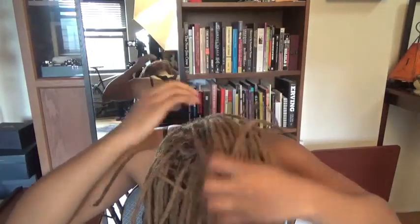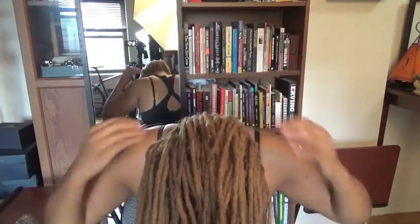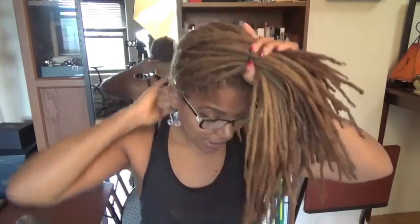The first step is pulling all of my hair down in front of me. If I were doing this style and going out, I would probably take the time to retwist with water or gel some of the locks around my edges. Yes, I do shape up my edges with clippers because my hairline grows down really long — it grows down pretty far. So I would usually retwist and shape up my hairline before doing this, but it's going to look a little messy today and that's okay.